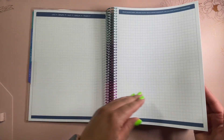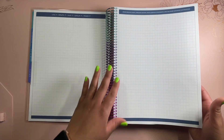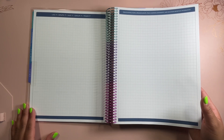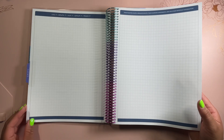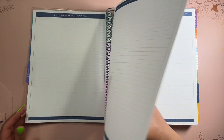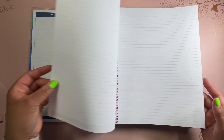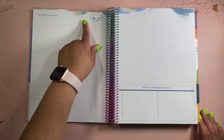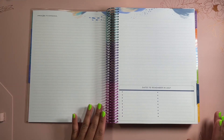Next, we have a few graph pages, which I really like for planning. I also think they're great for seating charts. Up here it says: create seating charts, organize groups, track learning assessments, and log other important information — log it, graph it, map it, group it, track it. You can use this section for whatever you want. Then we have a couple of lined pages, and I really like how on the lined pages we have the Inspire design at the top. That design comes across really well and looks great with the multicolor coil.